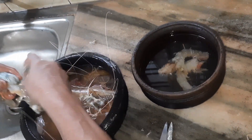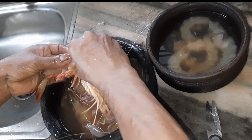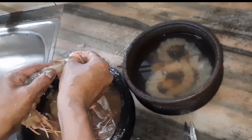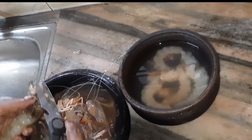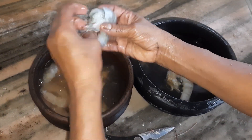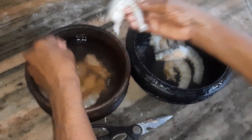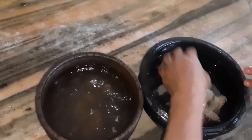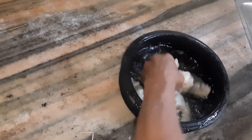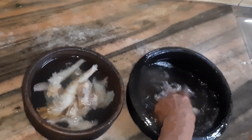Now the first one is to cut the egg. We are going to make a nice piece of paper. We want to make a nice piece of paper. Then add the vegetables and the new one with the constraints of the vegetables.